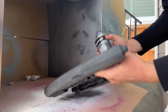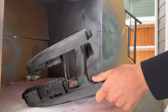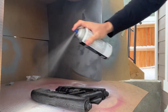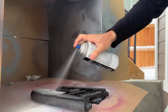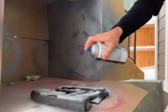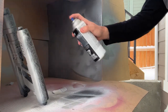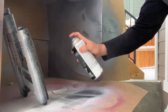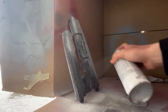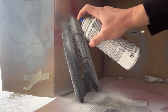Here I am with the Duplicolor filler primer. I love this filler primer — it's really good, a lot better than the Rust-Oleum one, which most people have used in the past. Just putting on a fairly heavy coat. Don't worry about paint runs because it's going to get sanded again. Normally I do a pass of 80 grit sandpaper then a coat of filler primer, then 220 grit sandpaper, then another coat of filler primer, then wet sanding with 600 grit.